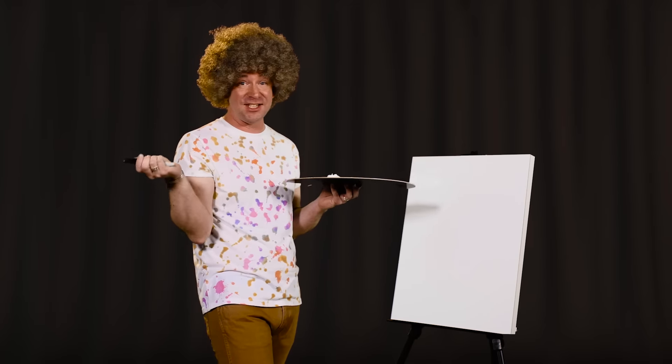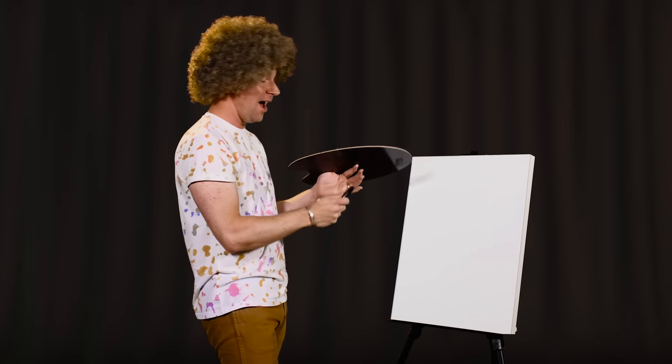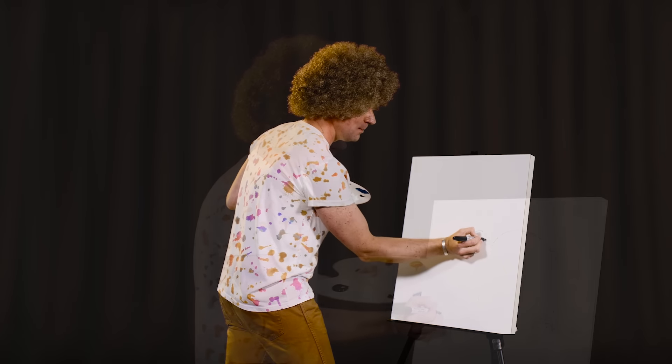So grab a pen, pencil, whatever you like. It's your world. Create it your way. I'm going to begin in pen because I'm a very confident artist. We'll begin with some simple shapes.